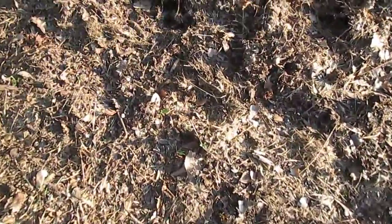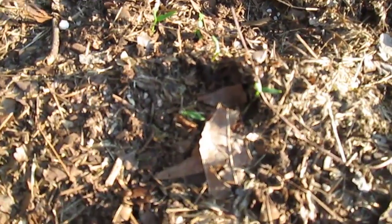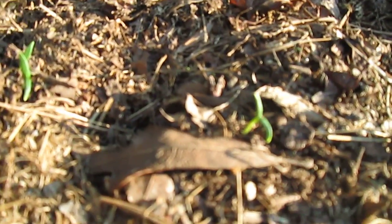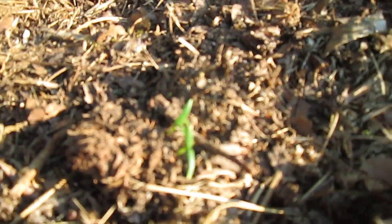It looks like something's happening in my pepper patch. The armadillos have been digging in it, but it looks like some peppers are coming up. Over here I did cilantro, and I see a few little cilantros.